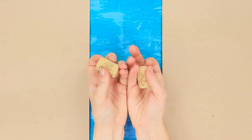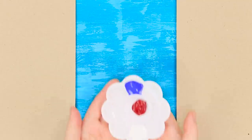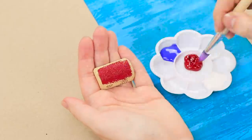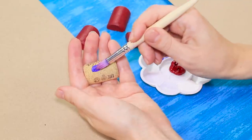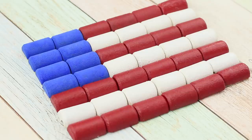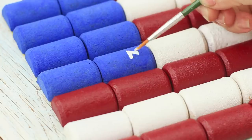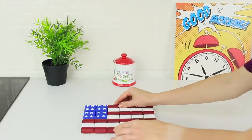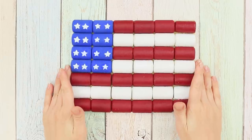Now take some wine corks — you will need a lot! Cut them in half; you should get 42 halves. Squeeze blue, white, and red paints onto a palette and paint the corks, applying the paint in a thick layer on all sides. Glue the corks together to make a rectangle six by seven. Draw white stars on the blue background! The star-spangled stand will make your kitchen unique — you can also hang it on the wall as a bright decoration.